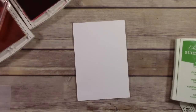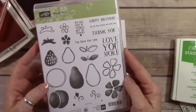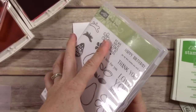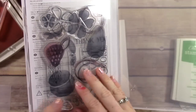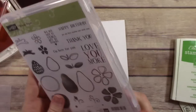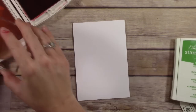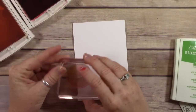I want to show you a trick really quick — this is a great technique. By the way, I'm using the Fruit Stand stamp set from Stampin' Up. This is a two-step stamp set; however, I'm not going to be two-step stamping today. I'm just going to be doing one layer, and I want to show you the difference.